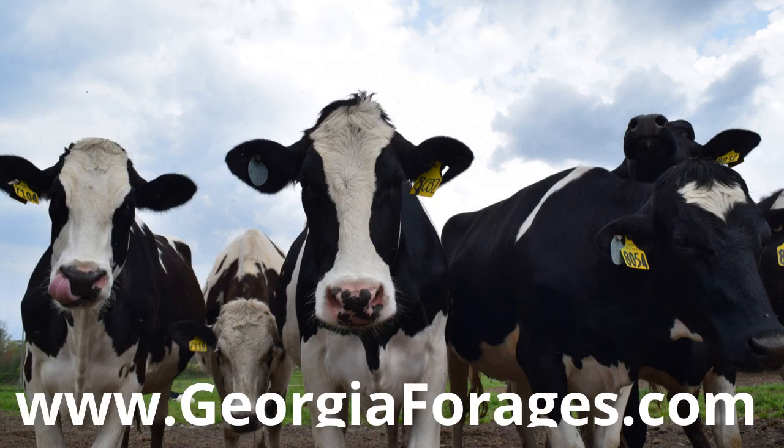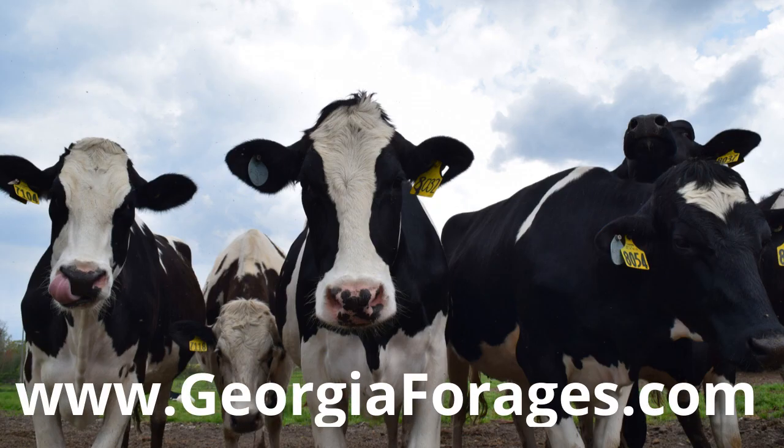For more information on managing winter annual forages, please visit our website or YouTube channel.